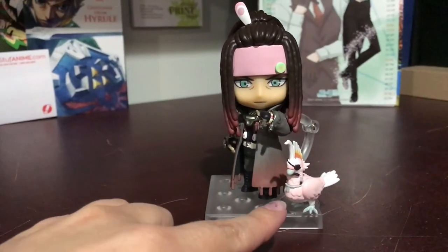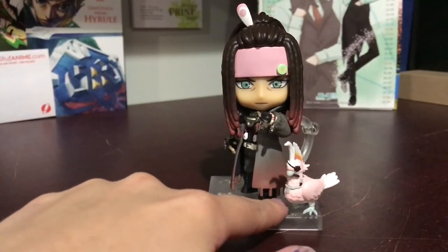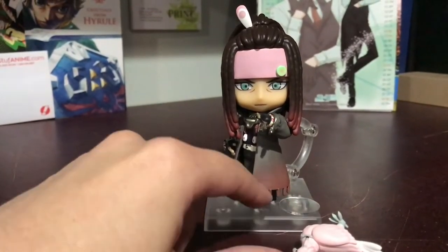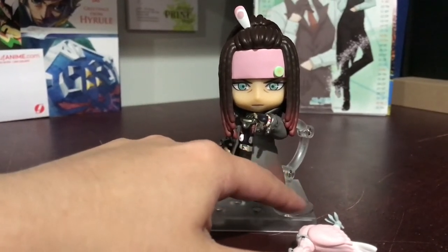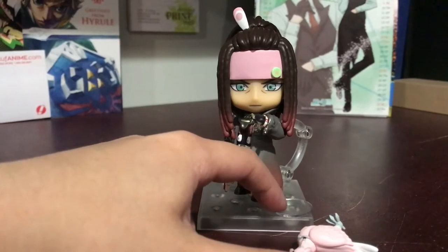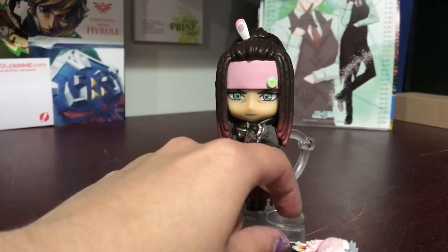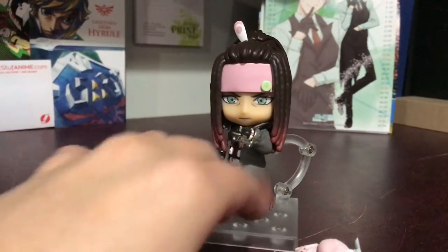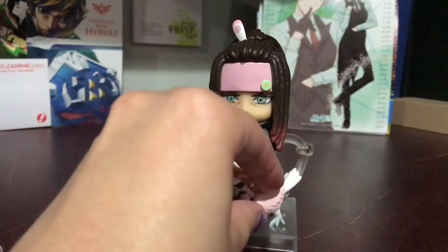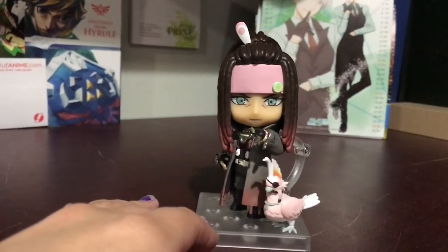One thing I'm just going to fix and complain about is Lulucan here. He has a little stand to step on, but unfortunately I think it was cut wrong because the peg is too long for the base, so it's not an even fit — it doesn't fit. When I put him on it, he just wiggles around and falls right off, so I'm just going to get rid of that and put it in the box. The way his feet work, he works fine by himself.